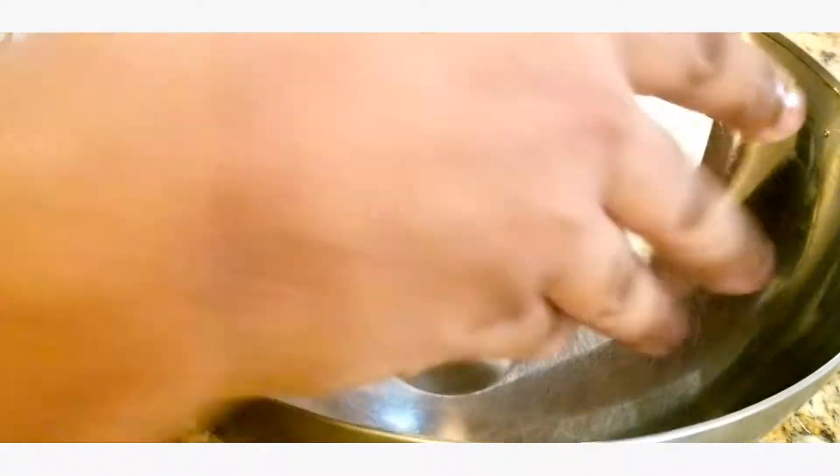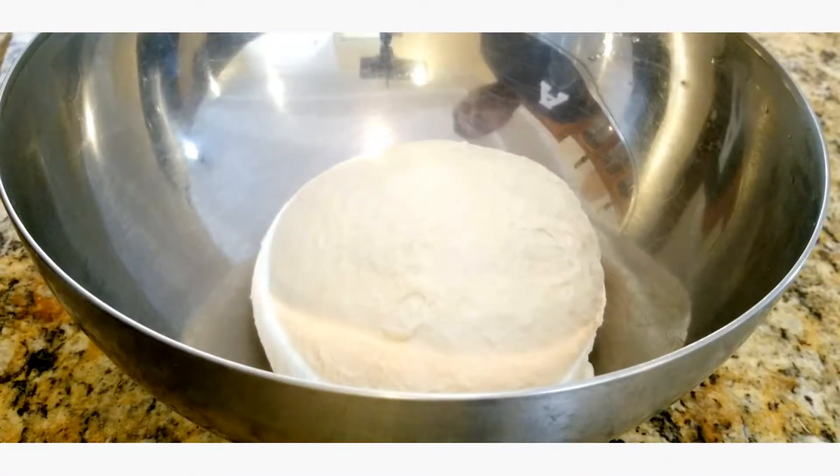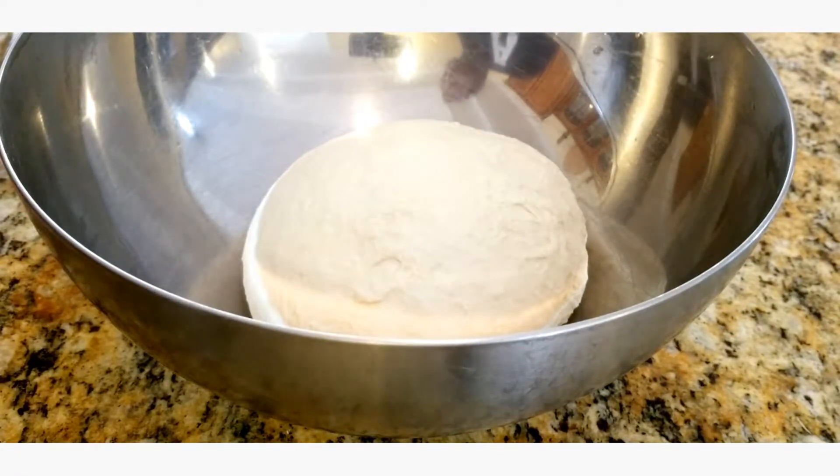Me, I could just leave this on the countertop because Trinidad is very hot. So we're just gonna cover this and leave it to rise for about 30 minutes to an hour, again depending on conditions.